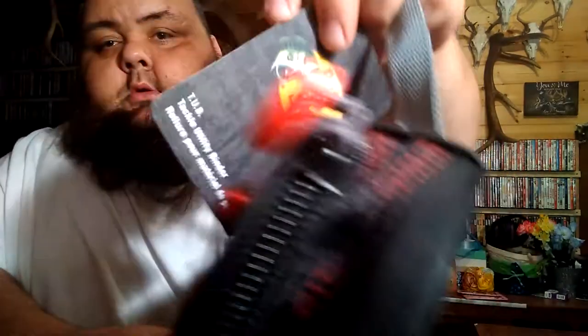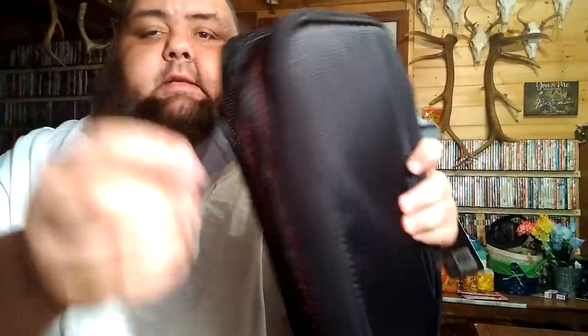And lastly, I got me a new binder. This is a Bass Pro Shox 2 Tackle Utility Binder — TUB is the name of it. It's really nice and heavy made. It's got nice zipper pulls, double zippers. And when you open it up, you've got four baggy deals there.